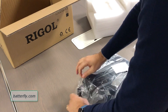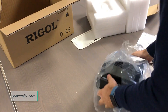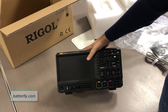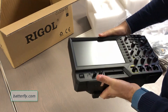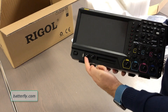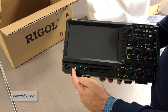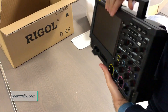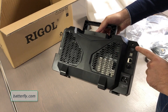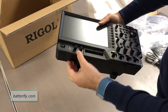Let's remove this protection here. Perfect — wow, this is really nice, beautiful black color. We have a deep, deep color. So here we have the four channels, the two outputs for the signal generator, and the 16 channel port for the logic analyzer. We have a front USB, power on, power off. On the other side of the unit we have the protection.